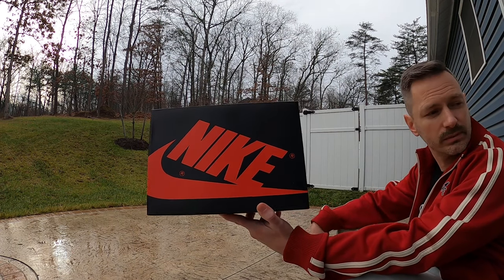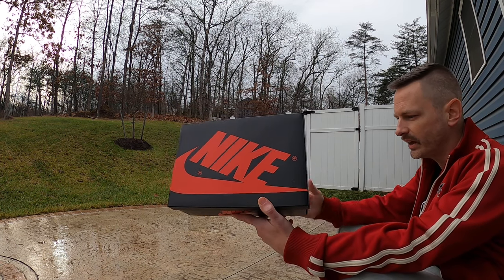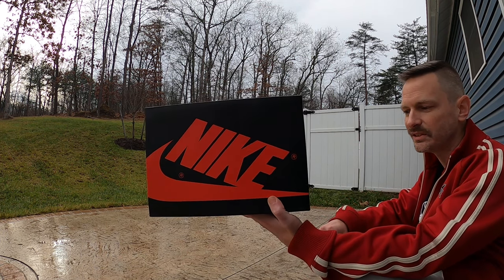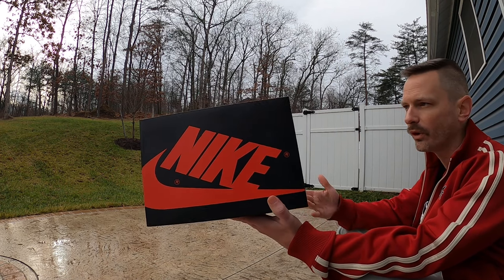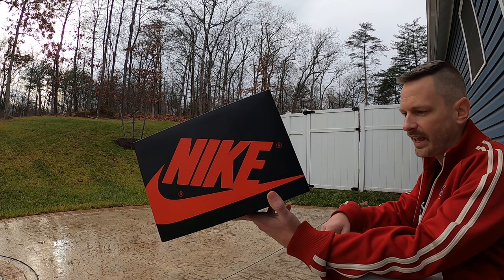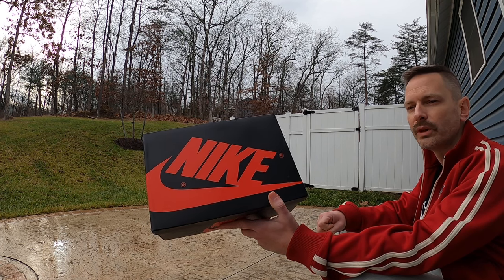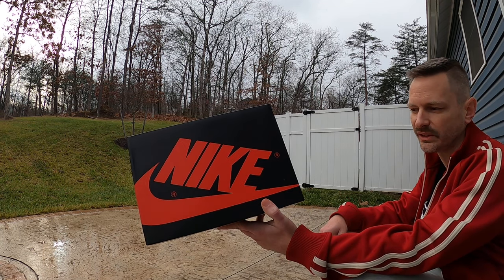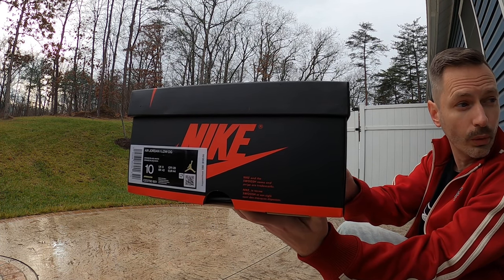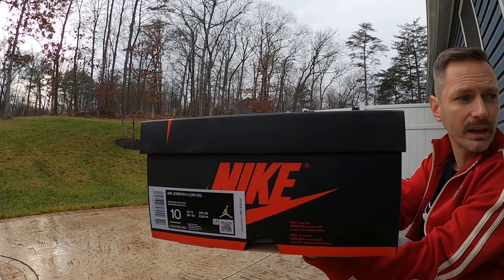To start off, classic Nike Jordan 1 box. I love this box — it's the same that we always get on Jordan 1s, but I get excited whenever I see it just because the Jordan 1, like so many other sneaker heads, it's up there. I think it's probably tied with the Forum 84 for my favorite silhouettes. The tag reads Air Jordan 1 Low OG, and the colors are orange, black, and white.